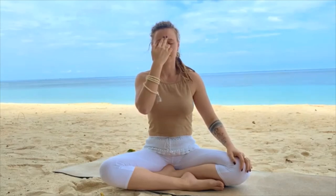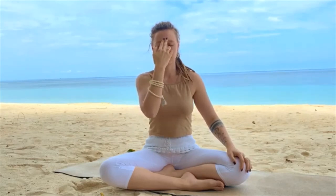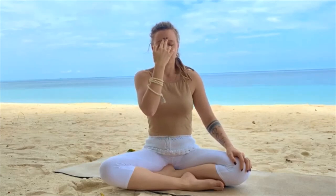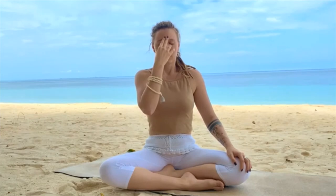Exhale right. Inhale right, abdominally and into the chest. And exhale left.